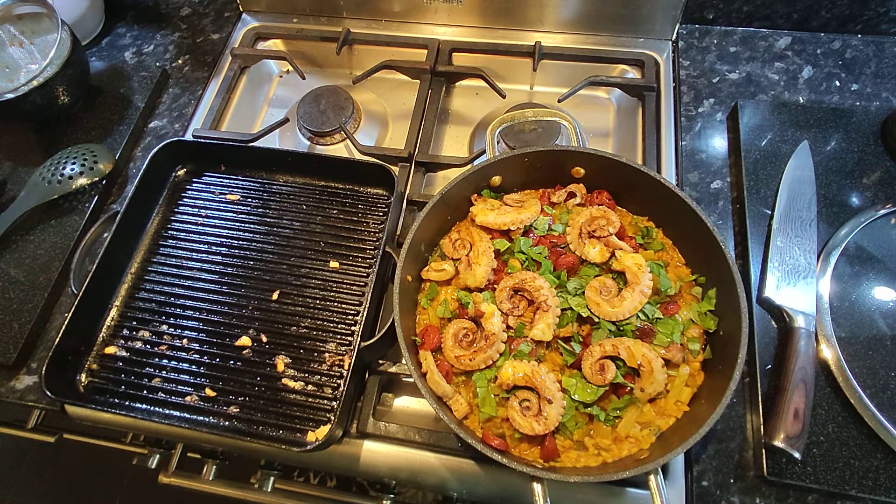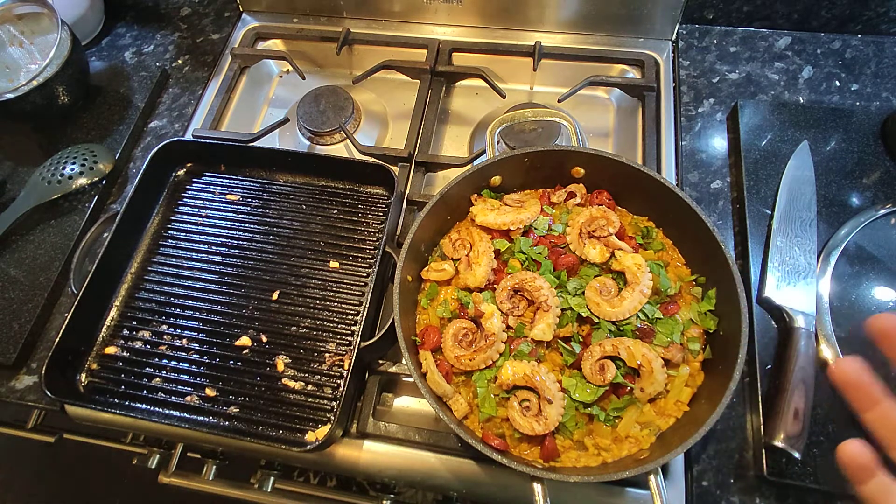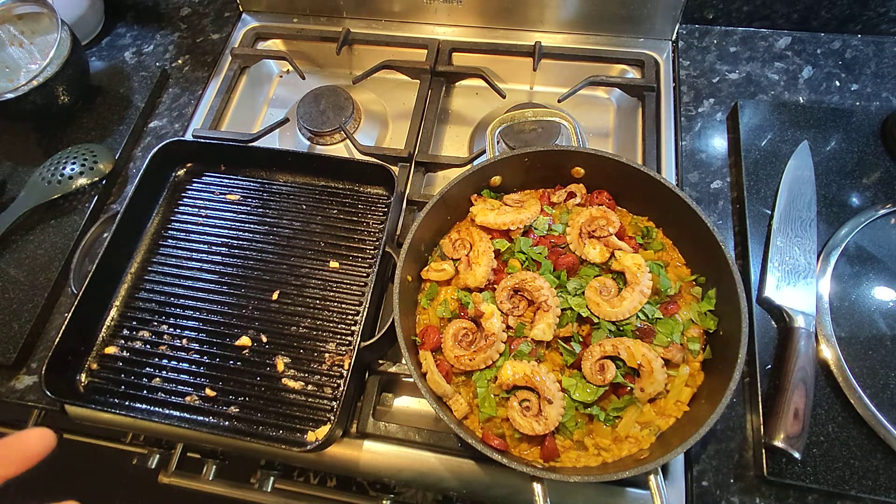And there we go — that's a really nice paella dish. It's got octopus, chicken, chorizo — it's a risotto with all the veg from the garden.